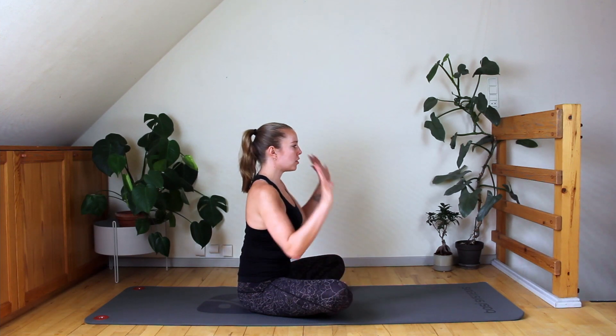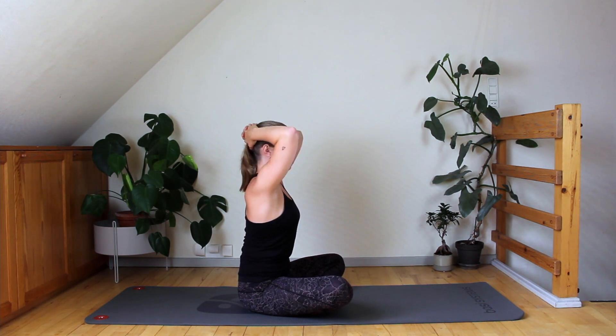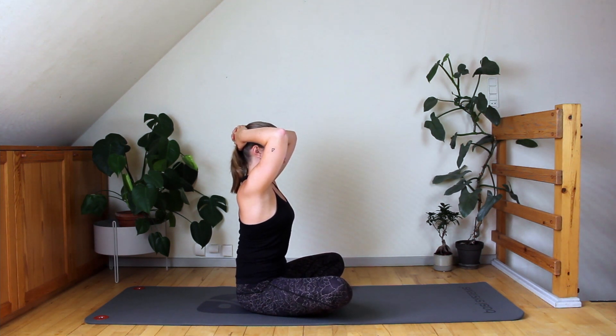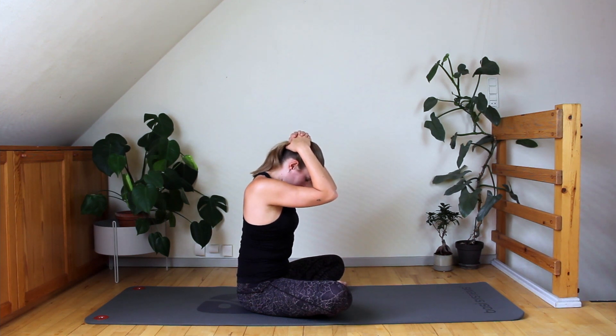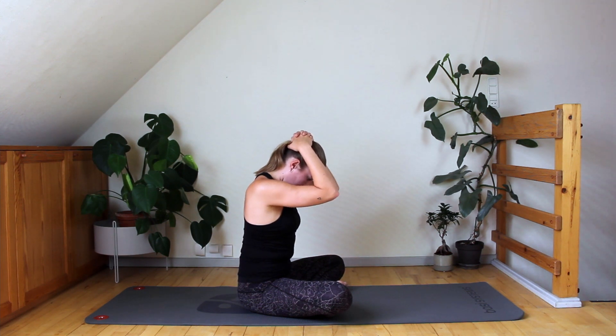Bring your hands behind your head — you can interlace your fingers. Make sure your hands are a little bit higher up on your head so your shoulders have space. From here, we're just going to do a nice gentle neck stretch. Bring your elbows forward and let your chin just drop down to your chest. Don't pull on your head — you can give it a little bit of weight if you want to. Just take a breath here. If you want a little bit of extra weight, try to relax your arms and just let them hang onto your head. Then lift your head slowly back up again.